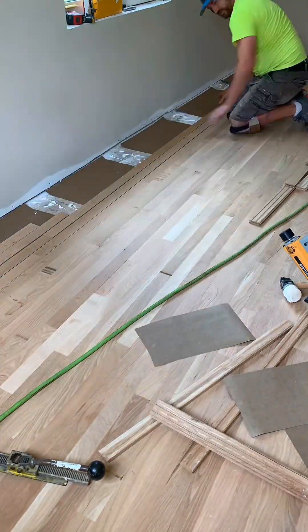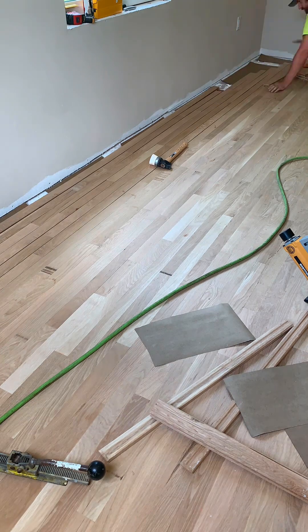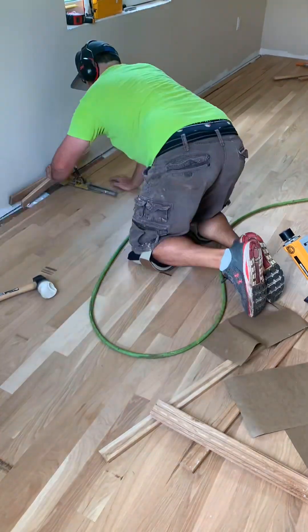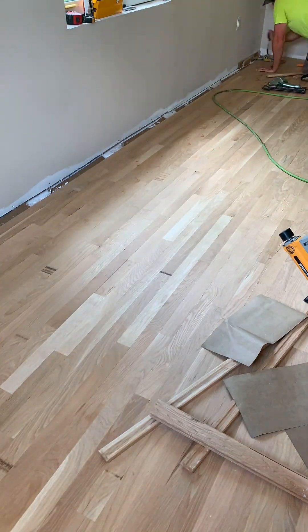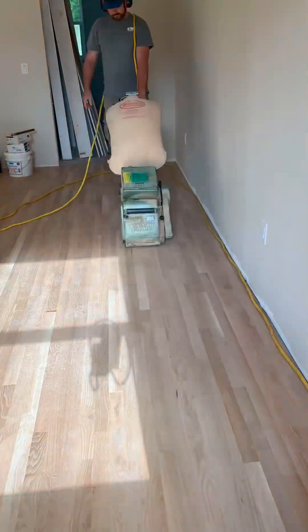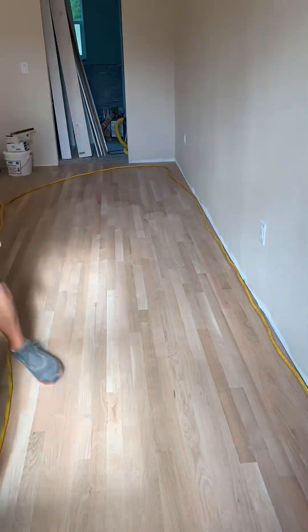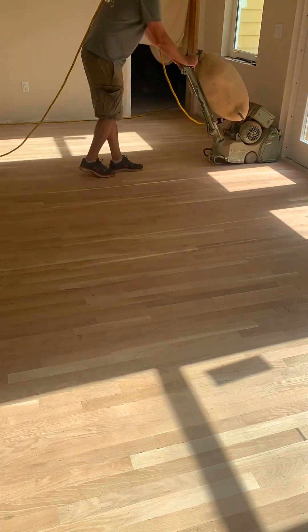I'm fairly quick at it, but I would much rather just be sanding and refinishing old floors. Taking old hundred-year-old floors and making them look nice again — that's what I enjoy doing in hardwood flooring. It was not a huge floor, about 600 square feet. It took me three days to install it, which is a long time for 600 square feet. There were just such narrow rows — a million rows to get across here.